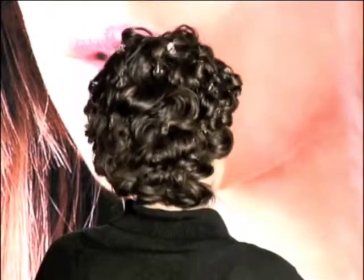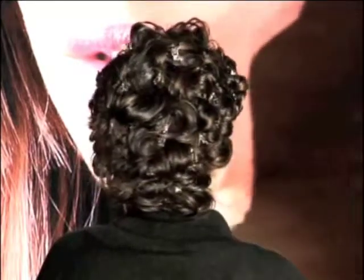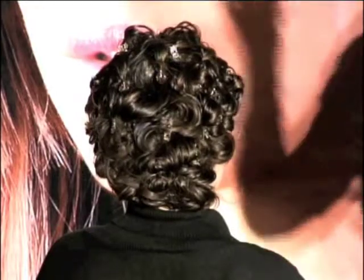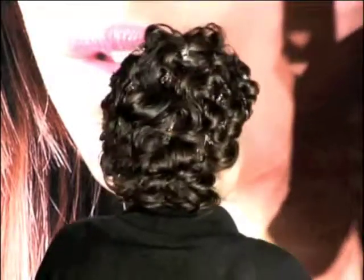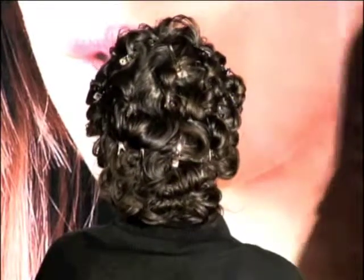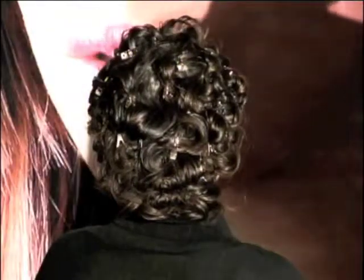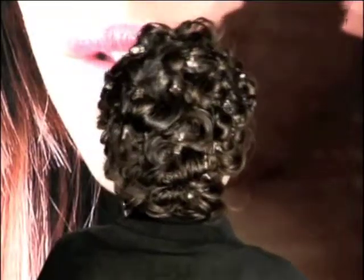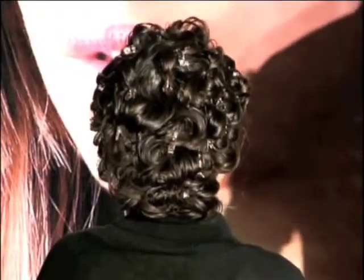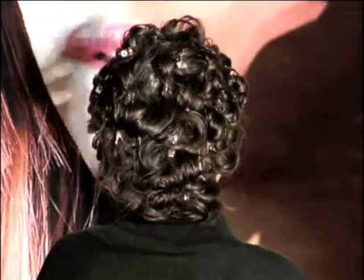I've used a combination of two products here, which I love for curly hair. Motion Lotion, which I've already used as a finishing product, so now I can also use it as a curl enhancing product, and Easy Rider. Easy Rider is for thicker, coarser hair — it's great for curl enhancement. Clients who've got really curly hair who can't find a product to suit their hair have probably never worn their hair curly a day in their life, because they can't find a product to give them soft curls and flexibility.